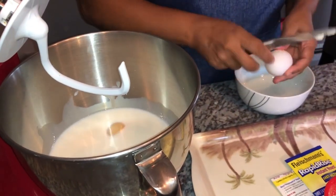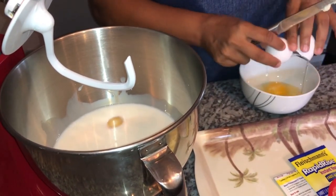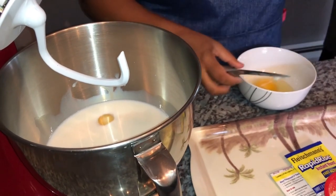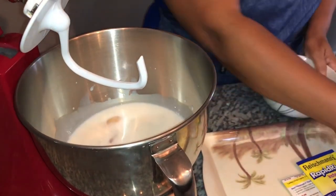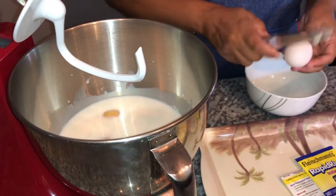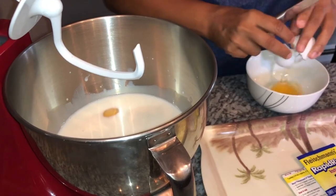I am not going to add the yeast and the butter just yet. I'm going to let this mix a little bit before I add the yeast. I want the salt to dissolve and mix in first — salt is a yeast killer, it can kill the yeast, so we have to be careful about how much we add and when.